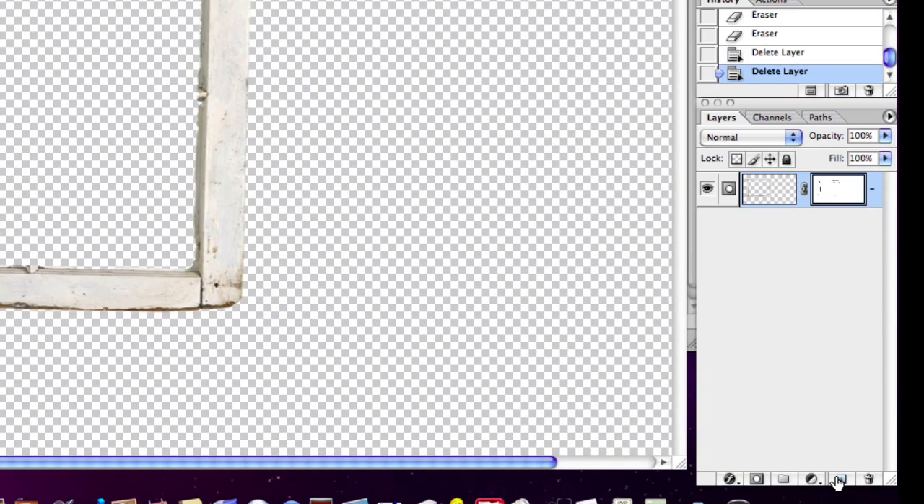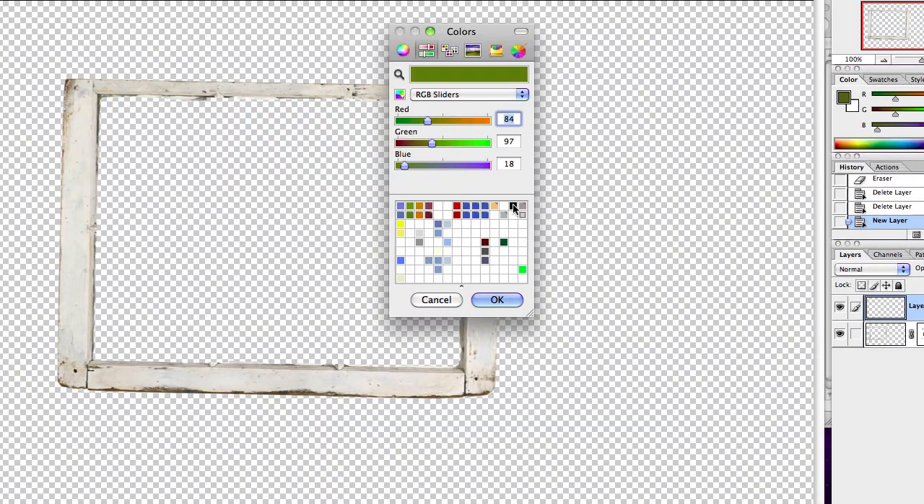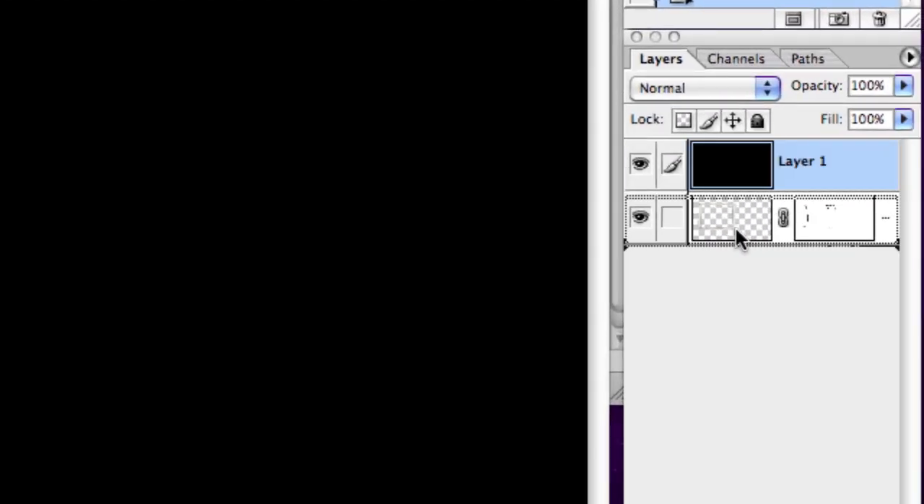Here's how I'm going to do that. I'm going to come down to the corner here and make a new layer, and I'm going to fill that layer with black using Option+Delete, which fills with the foreground color. And then I'm going to drag that underneath the frame.